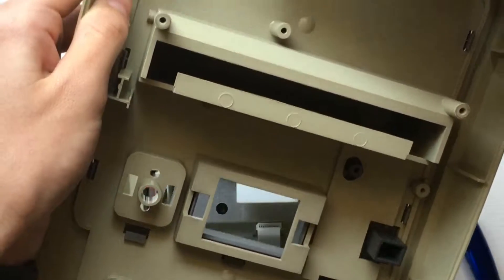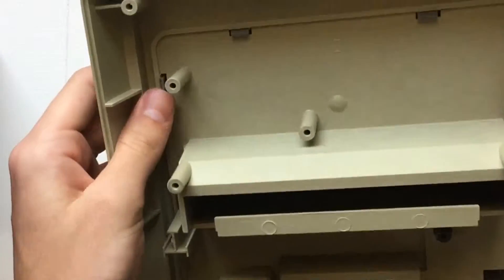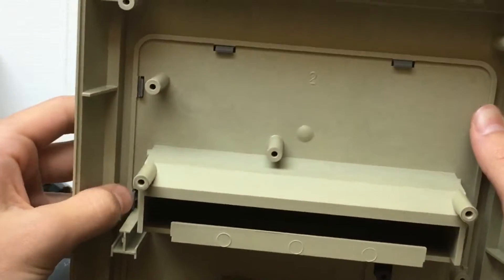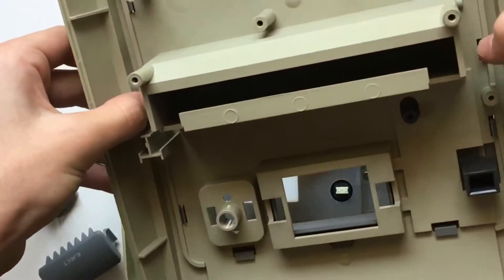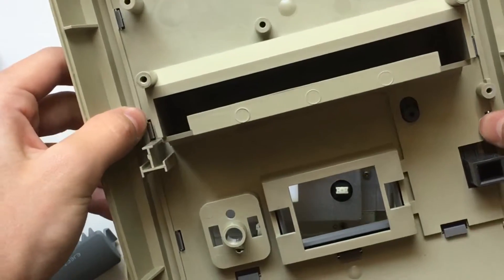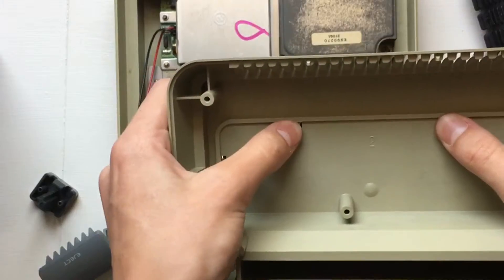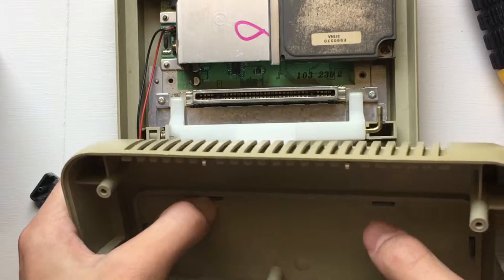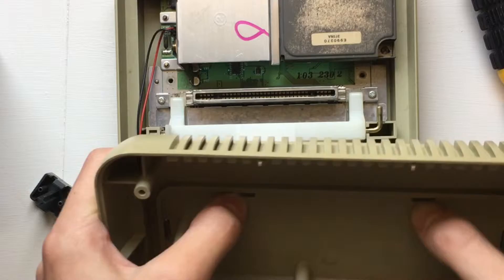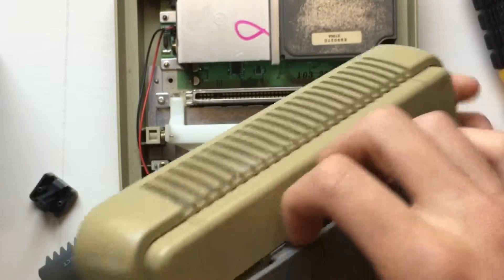Now back on the top part of the console, you want to remove this little plastic insert. I went around and pushed all the clips in just a little bit. It didn't really work all that great, but when I got to the top I tried pushing the top ones in as far as they go, and that's when I started to make some progress. You can see it's starting to come up.